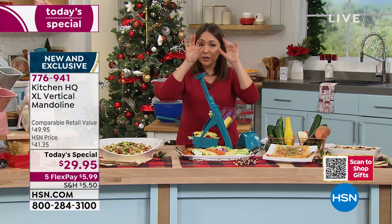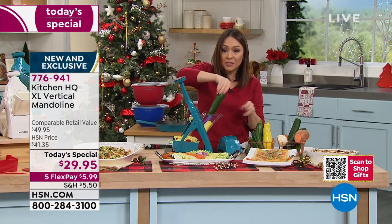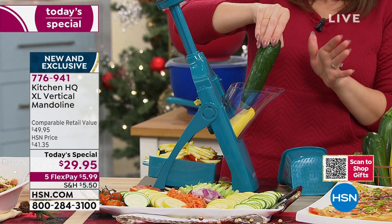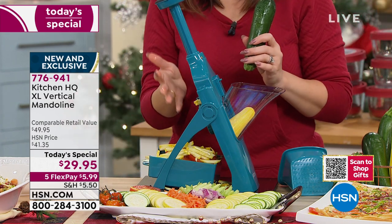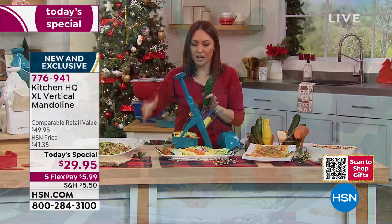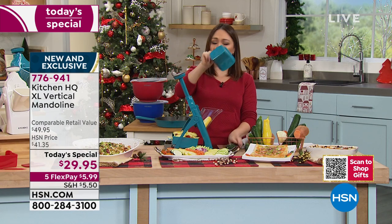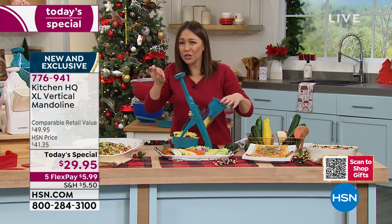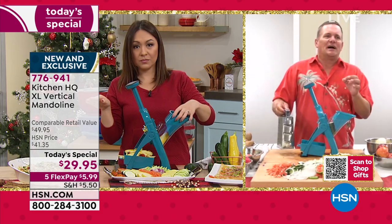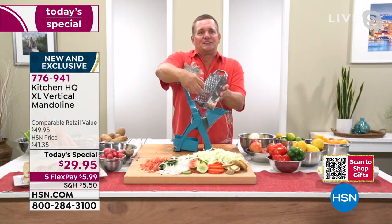A huge chute means big veggies, big onions, big potatoes can go inside — we doubled the size of the chute. You're nowhere near the blades. We made the bin bigger, and the blades are about 35% bigger than our competitors. This folds up and goes right into a drawer. It's easy to store, easy to use, and safe, safe, safe. Tina, I got to tell you — I think it's worth three dollars a finger not to have to use the old tools anymore.